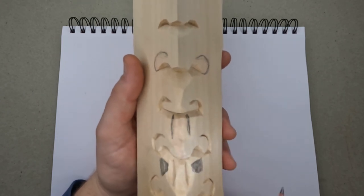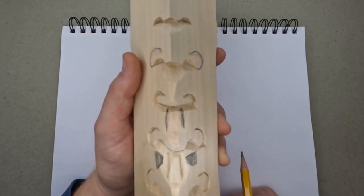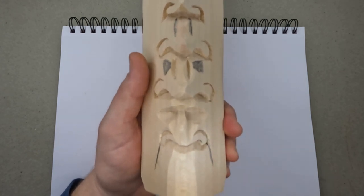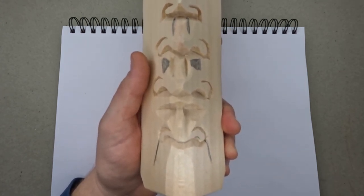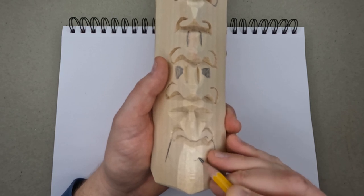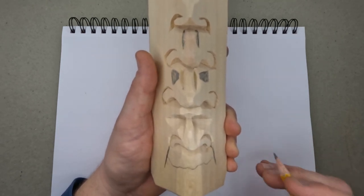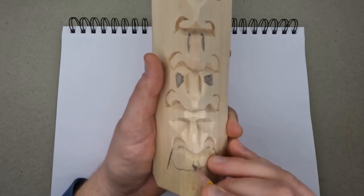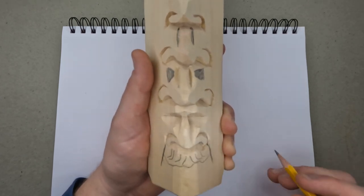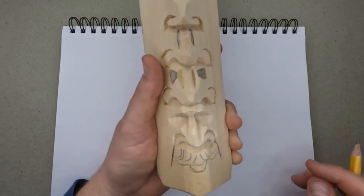When you get down to the bottom, here's the bridge of the nose. You have to cut these out to deepen the eye sockets. That just takes practice. There's the beginnings of your face, and here's the bottom lip. You can make a mustache like this if you want, just draw your lines in and you have a different mustache and your mouth, and your eyes of course.